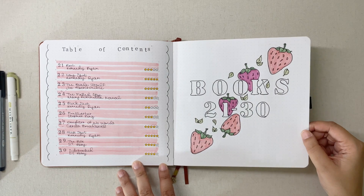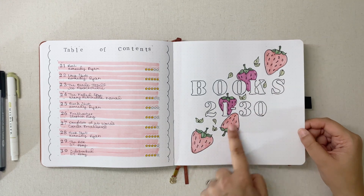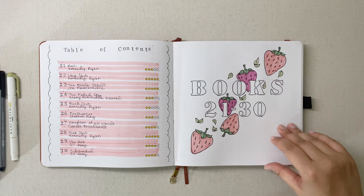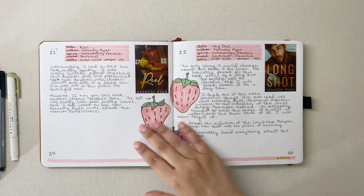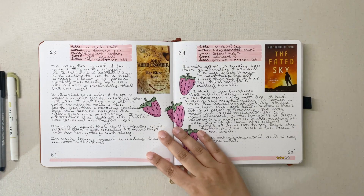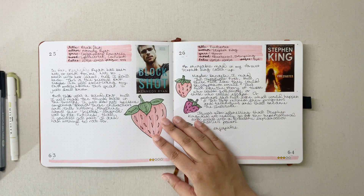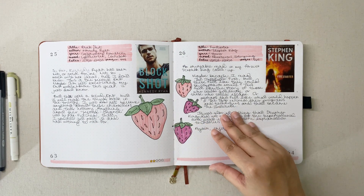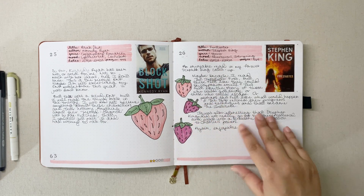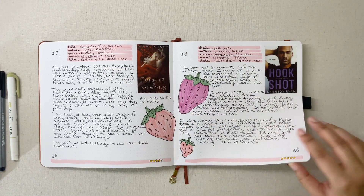Books 21 through 30 I went a little crazy and did a strawberries theme. I really like how this ended up turning out, putting the strawberries behind the letters. Sometimes I journal immediately after finishing a book, sometimes I don't — I'll print off the cover with my Canon Ivy printer, save its spot, and come back to fill it out when I have time.